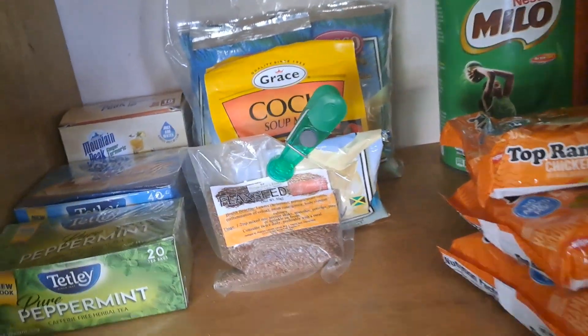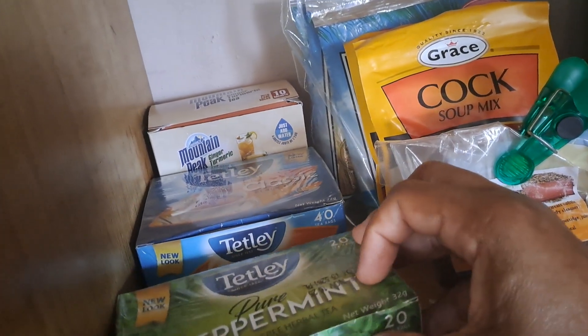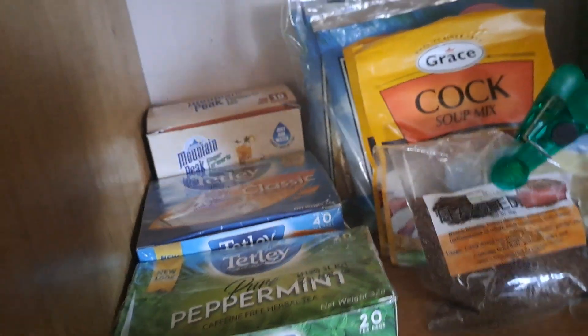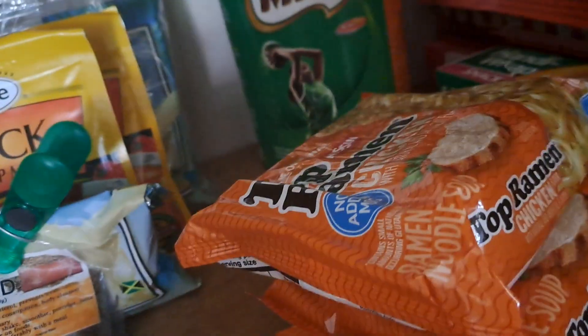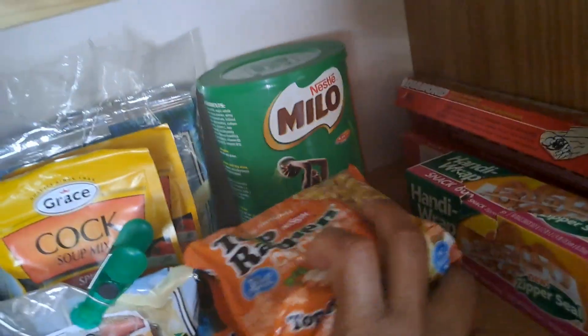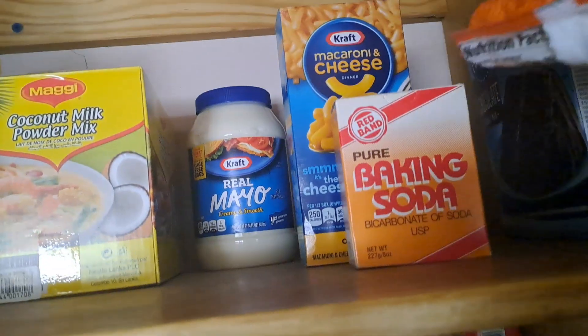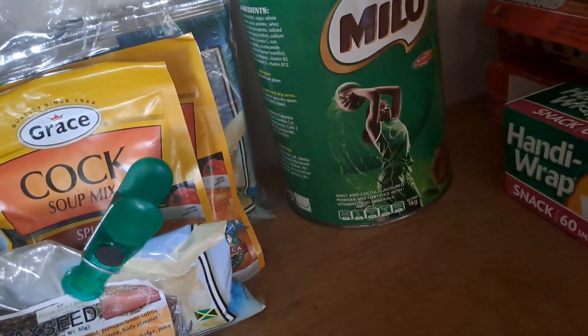This shelf is looking good — let's go to the next one. Down here mostly I hold my teas — peppermint — and back there I have ginger, and back here I have this soup mix for soup. Right here I have ramen — three ramens. Right here I'm going to have Milo. I'm going to move the ramen up to the top shelf.